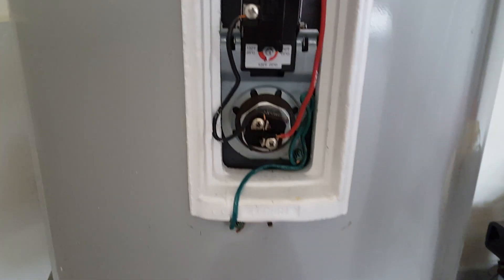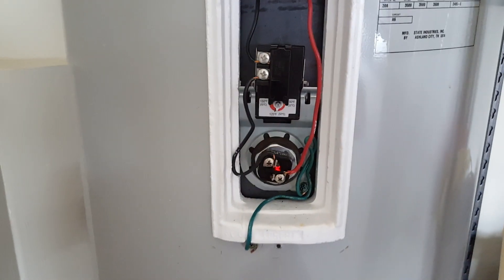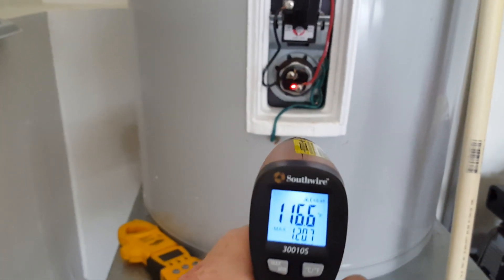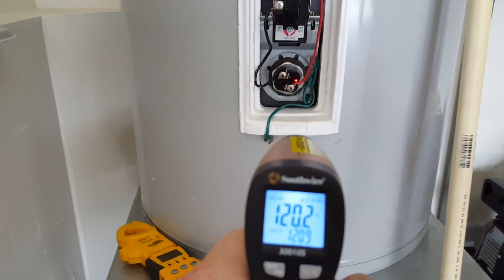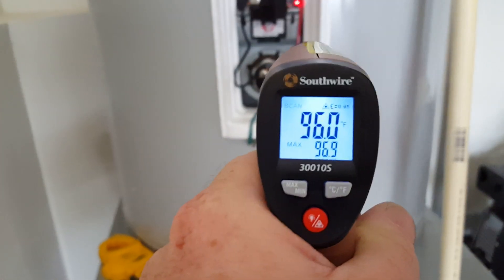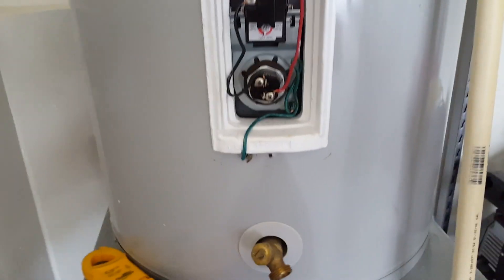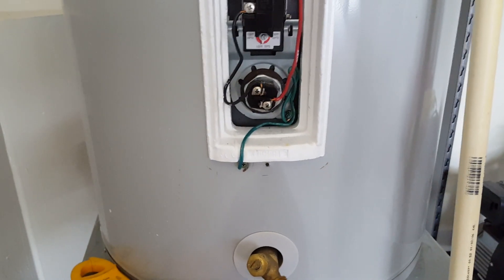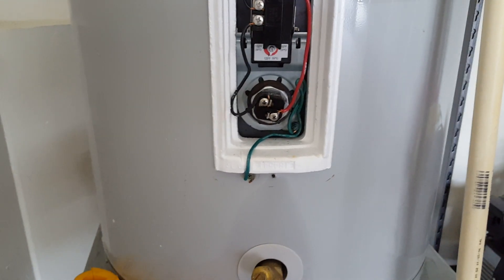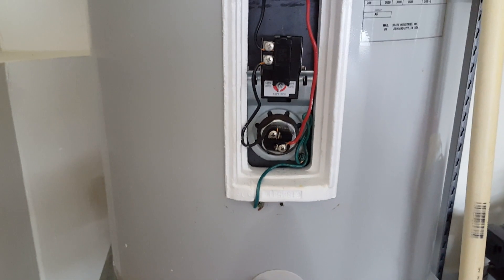That tells me there's some sort of issue with the element. We're also going to take a temperature of the element as it's running. As you can see, we're getting 120 degrees — our tank is very low, so we have a lot of resistance right here in the head of this element. That tells me we have an issue with the element. That's how you diagnose elements other than just ohming them out.